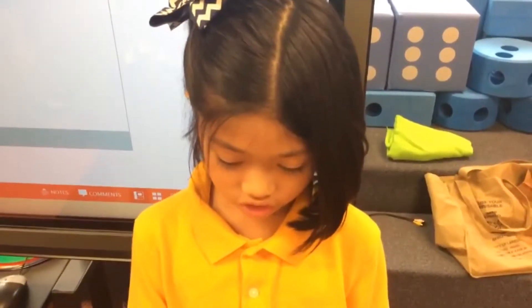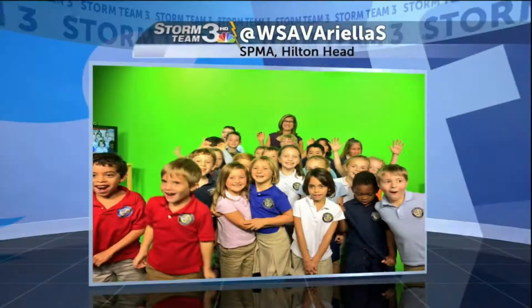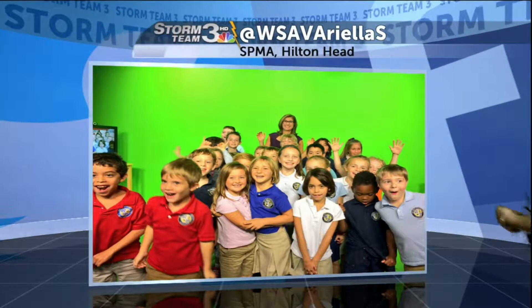What technology do you use for the green screen? Ah, the infamous green screen — a topic meteorologists get asked about often and the crowd favorite at all studio tours.